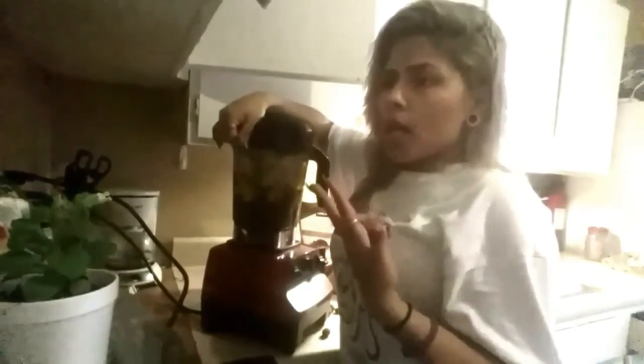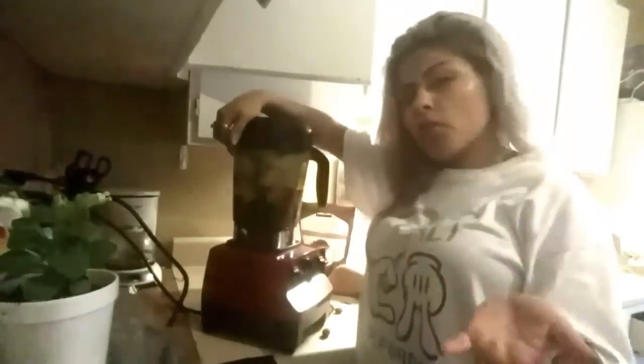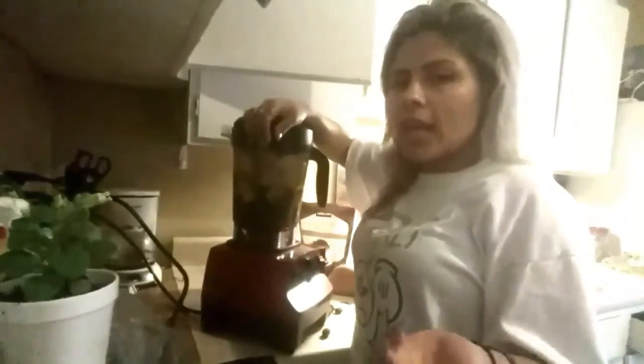Smoothies are actually more beneficial than milk. Milk is very mucusy and has a lot of pus in it — I could be wrong. As animals we're supposed to wean after a few years, so why are humans the only ones who keep drinking milk? That might be why we keep getting sick. I still eat ice cream and cheese sometimes, but I've cut out plain milk so we can find other sources of nutrition.